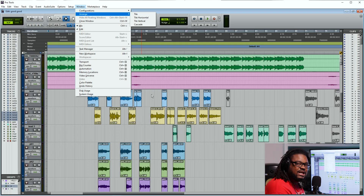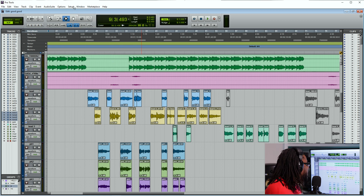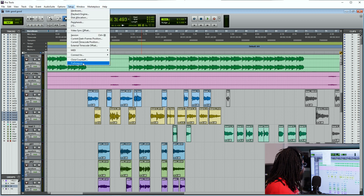Leave me some comments, let me know what you think. I think it's very important that you name tracks, that you color code tracks, all these different things. So you want to go ahead and go up to Setup and go down to Preferences.